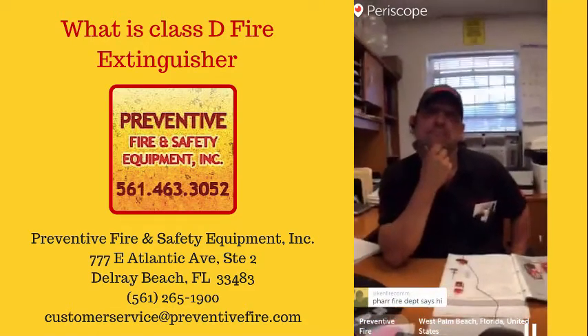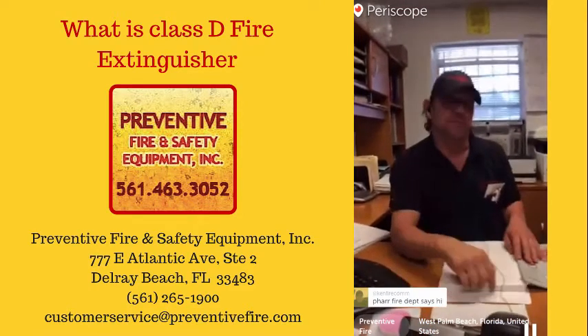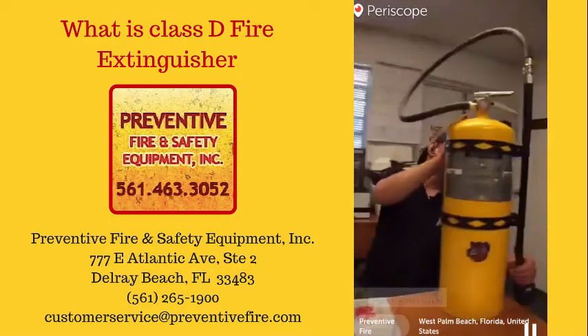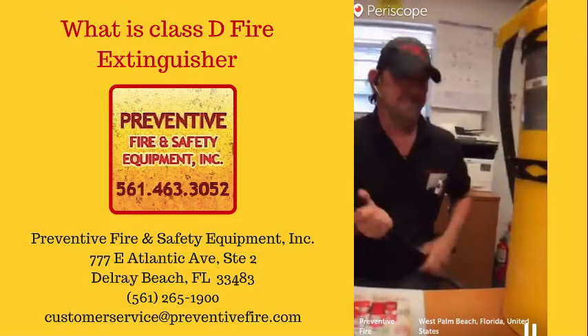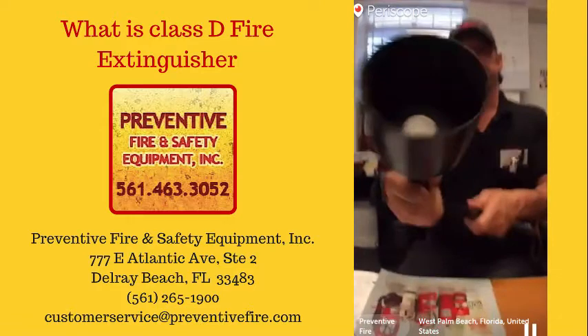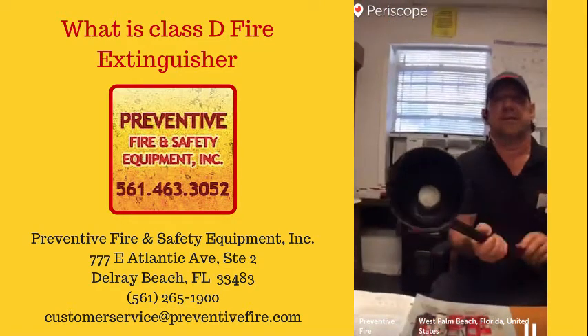Are there different sizes of class D? Class D really only comes in one size — it's 30 pounds. It also has a special soft flow nozzle to make it spread the way it's supposed to. The nozzle tip is different — it shoots out to the sides instead of direct.